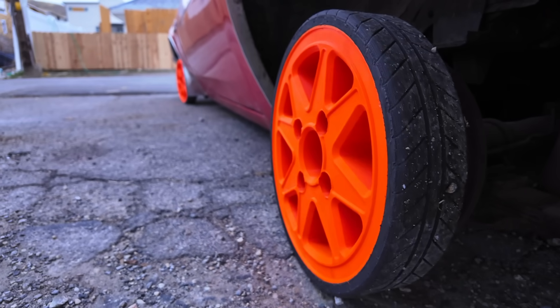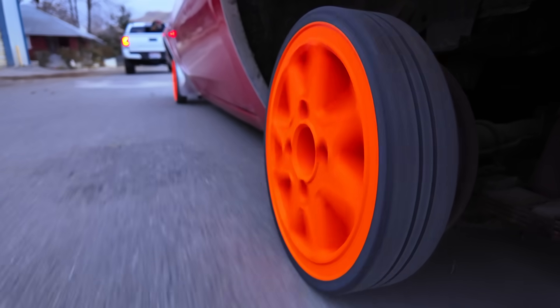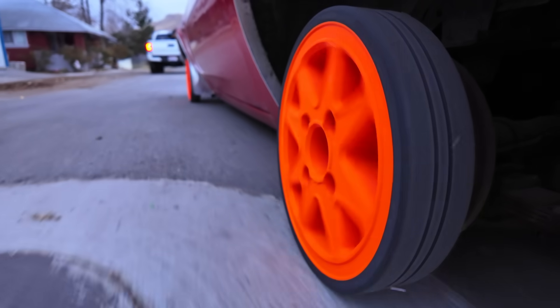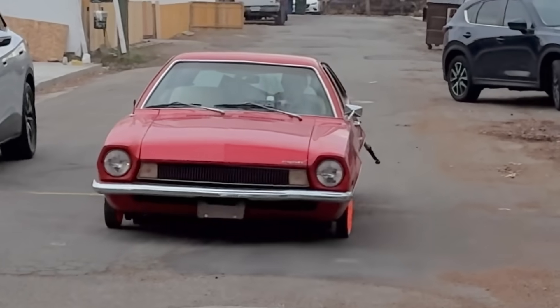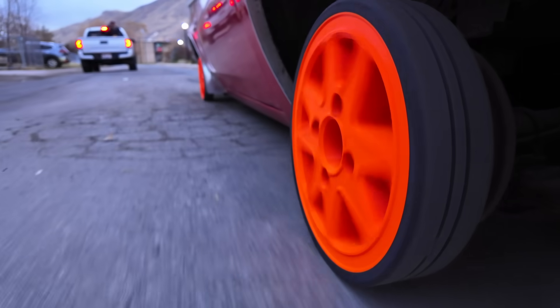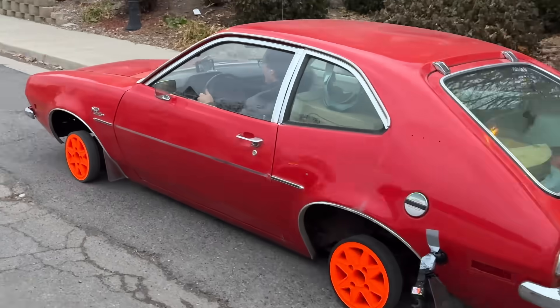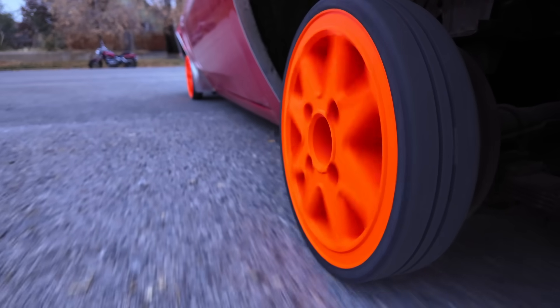That is so scrapey. Can you talk about a low rider right there? We need Lightning McQueen to repave these roads. I cannot believe this is working this well. You're driving so well, you just look ridiculous from the front. My little tiny wheels. Every time you go over the smallest bump, you're scraping like crazy. I'm going to floor it — let's see what happens. Actually, this is floored. The engine is so scuffed. Let's see if we can survive a speed bump. We are on a real road driving a car with 3D-printed wheels. This is so dumb.